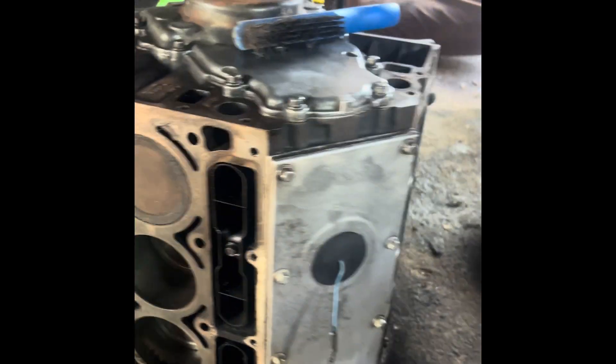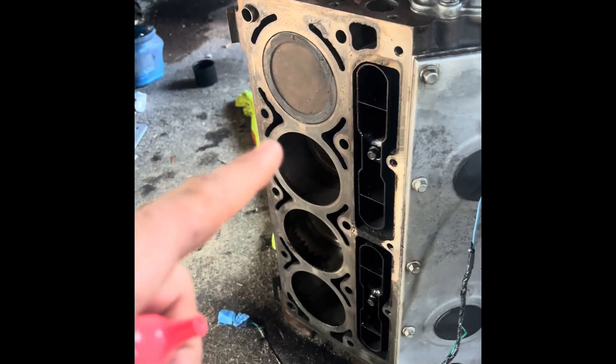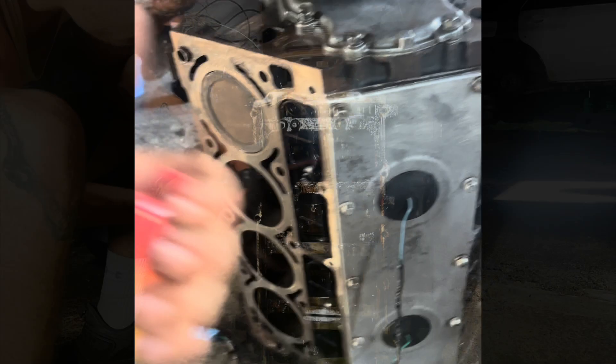So I'm going to pull these pistons after I number them. I'll probably flip the motor over after I pop some of this stuff out and get to it.